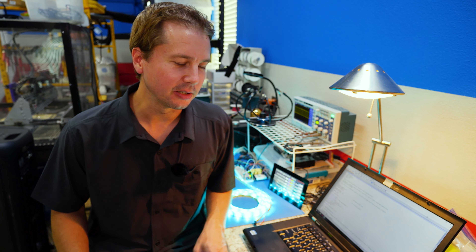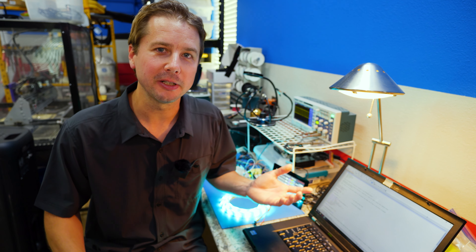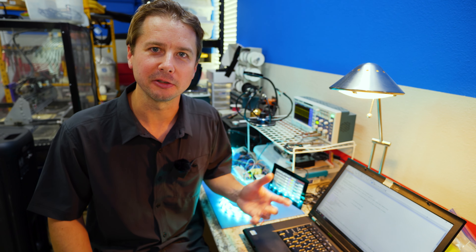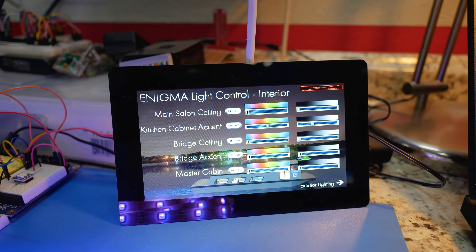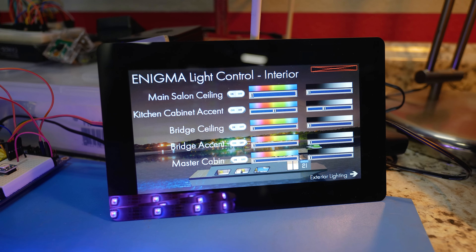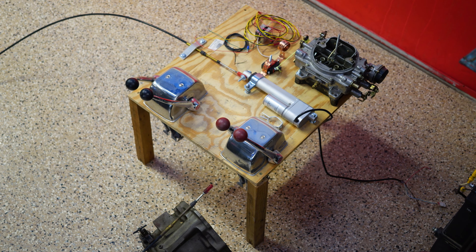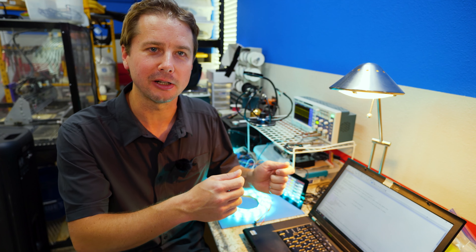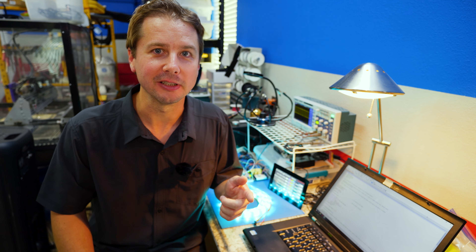Let's talk about the electronic stuff we've been working on. We're going to make the boat a smart boat. Everybody's doing smart homes these days to control lights and things like that. We're going to make our own lighting system controlled by touchscreens. And we're also working on actual vessel control systems — instead of using cables for the transmissions, throttles, and hydraulics for steering, we're going to make it all electronic. Let me take you back out to the boat and show you what I'm talking about.